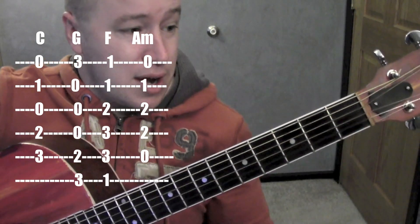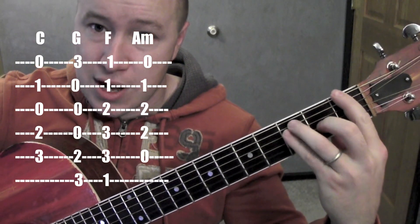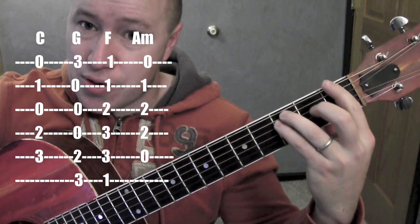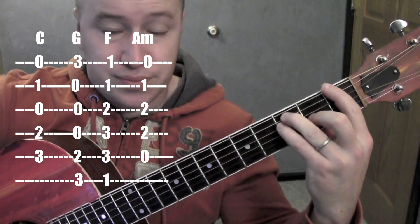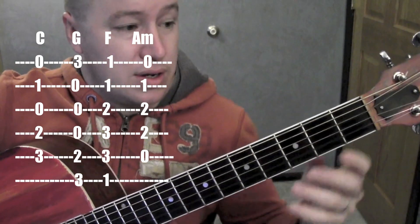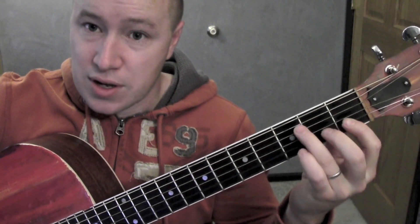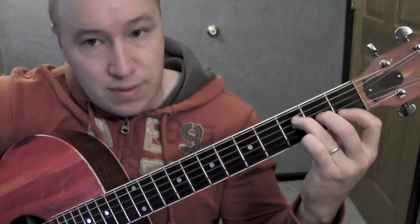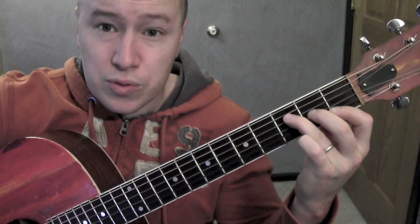Last one is the F. A couple of different ways — I'm barring it across there and then putting together kind of an E shape: 3rd string, 5th string, and 4th string. Or you can do the one where you bar the 1st and 2nd string, then 3rd and 4th string. Either one would work fine.